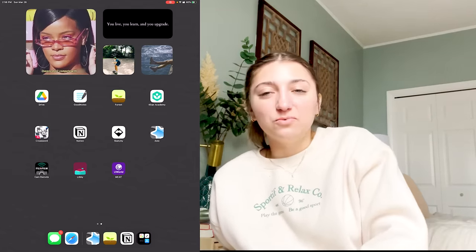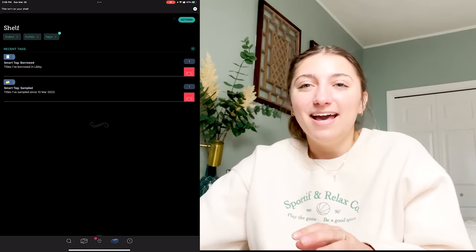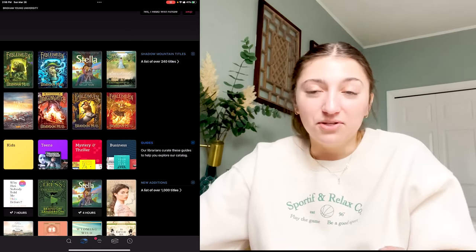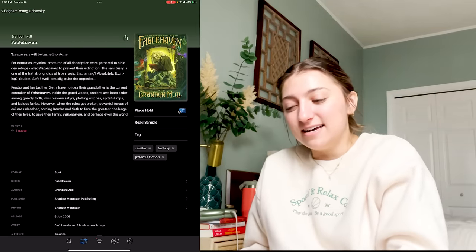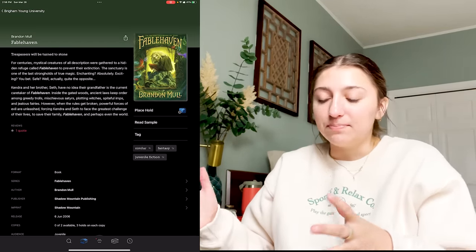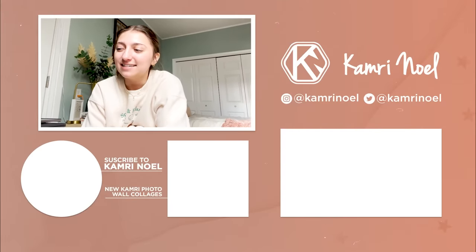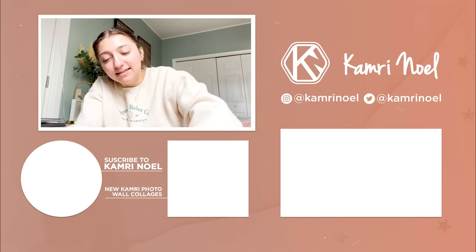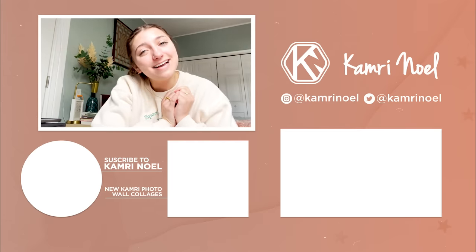A few other apps: I've got a camera remote for my Fujifilm camera, and Libby — I just heard about this one. You can sync any library card with it and check out books online to read for free, kind of like renting books through a Kindle-style app. That's pretty much a full tour of my iPad — mostly note-taking and study resources, with occasional extracurriculars like Netflix, which is next-level on a big screen. Leave any comments if you have questions and I'll see you next time!